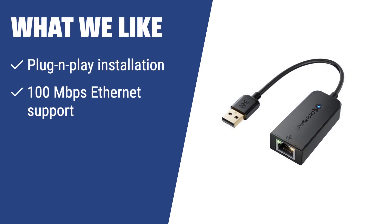What we like: If you are looking for a simple and effective solution to wired connection problems, consider the Cable Matters Ethernet adapter. It offers plug-and-play installation, 100 Mbps Ethernet support, and versatile compatibility with various operating systems.